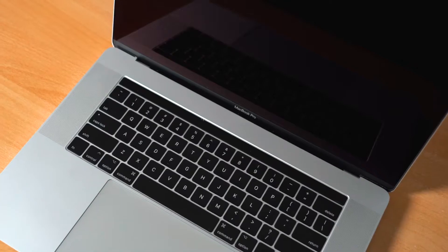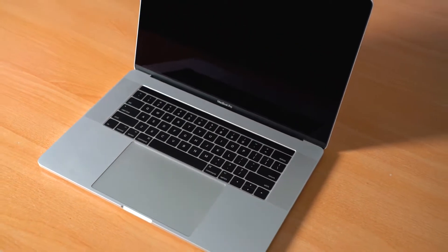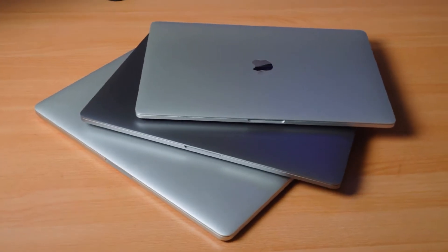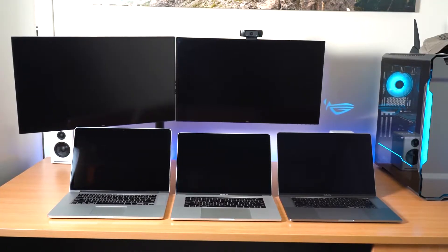G'day guys, my name is Ben and welcome to the channel. Today we are in part two of this small video series where I'm reviewing MacBook Pro laptops that I currently own. Today is the 2016 MacBook Pro, which I'm going into a little bit more detail on. This video is actually a chunk of a larger video already on my channel where I compare the 2015, 2016, and 2020 MacBook Pro — I'll leave a link for that. Otherwise, part three and part one are also available.